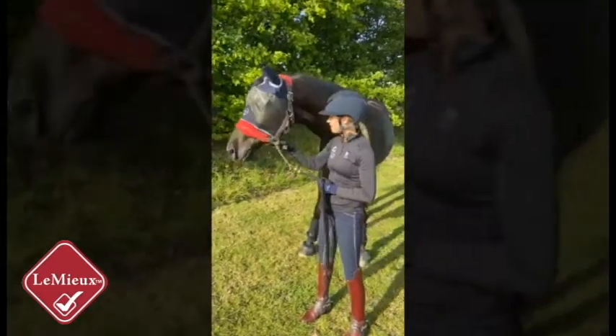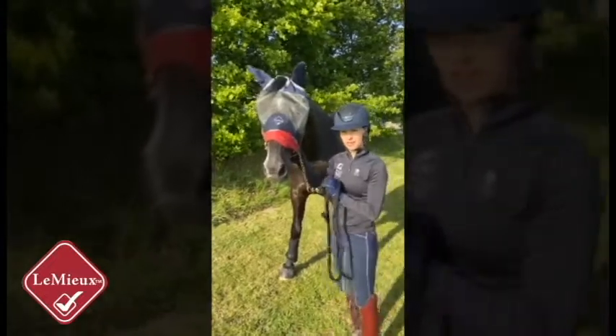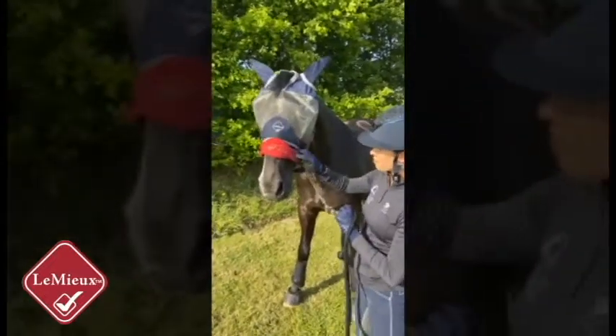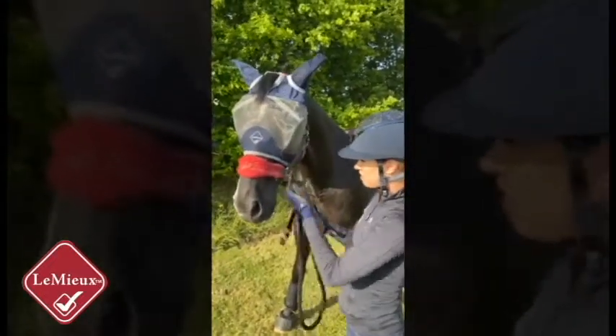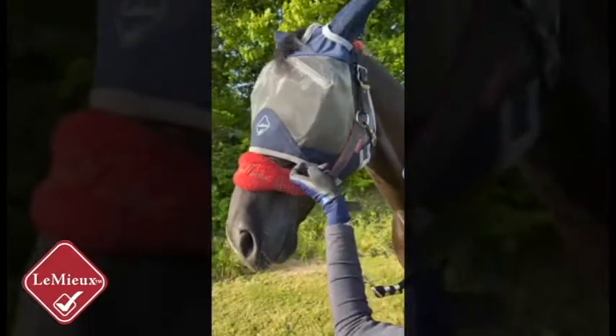Daaki on his way to the field this morning. He's wearing the Armour Shield Pro Fly Mask from Limea. We love this fly mask for many reasons — it has this bamboo, very soft lining around the outside which makes it really comfortable for the horses and there's no chance of rubbing.